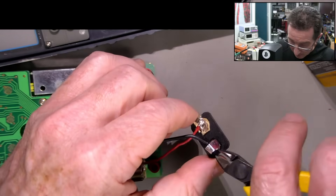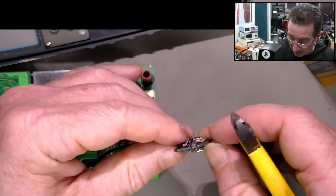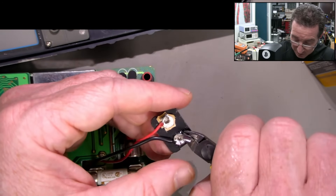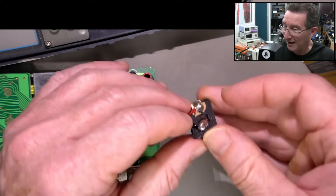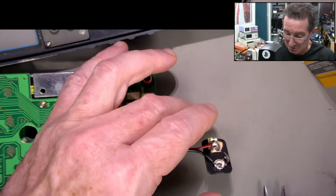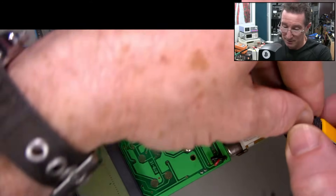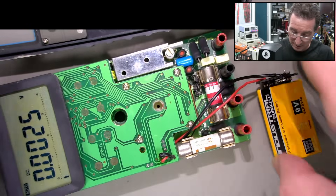I'm going to solder that - oh, that's come out, too much heat there. Is it sealed back? It'll get us up and running. There we go - she's working. Okay, let me put it back together. After I clean out that case, because that case is horrible.